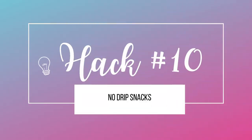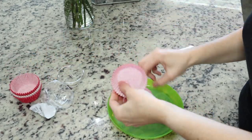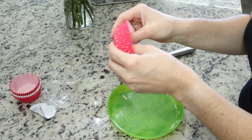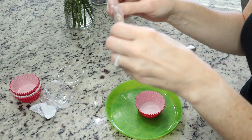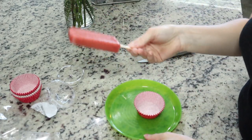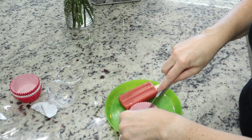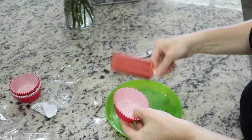Hack number ten is no-drip snacks — more specifically, we're talking about a popsicle. I've got some cupcake liners made out of paper, but I would suggest using the aluminum ones. If you don't have aluminum, just double wrap them — put two liners. Then put a little tiny hole in the bottom of that cupcake liner just to get it started, and then pop the popsicle in and you're good to go. There's no drip, there's no mess.